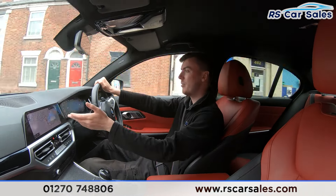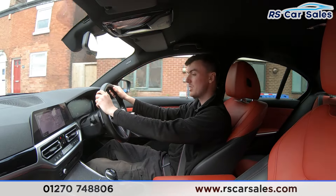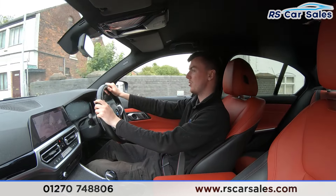We also have many more features on the interior: wireless phone charging, ambient lighting, and the intelligent safety system, making it a very safe vehicle to drive. We of course have the main screen in the center packed full of features, which you will have seen on the photos.